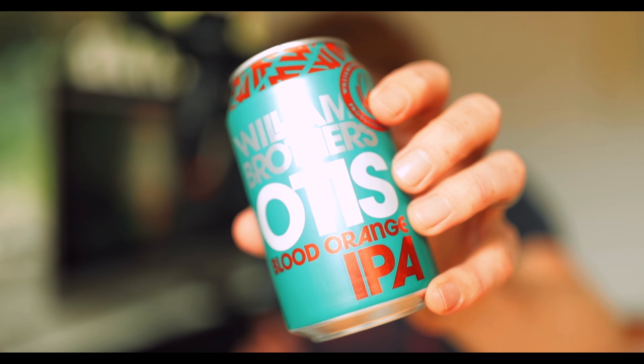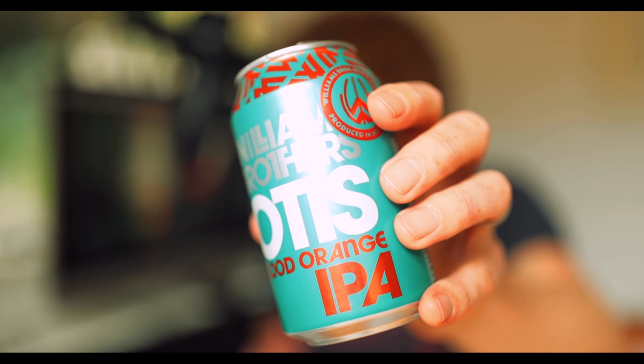Welcome to another James Kelly tutorial. This time we're going to build a beer advert. Now let me show you how.